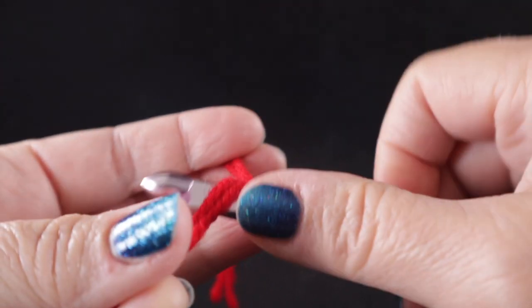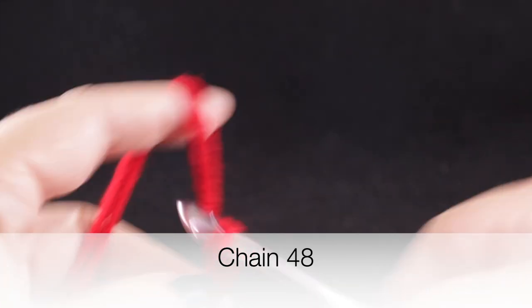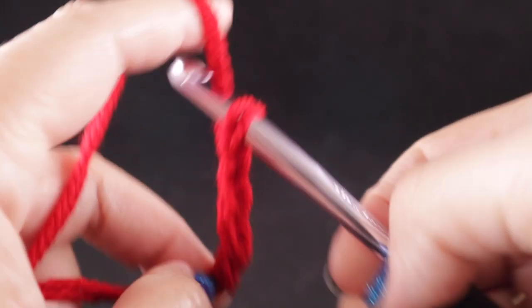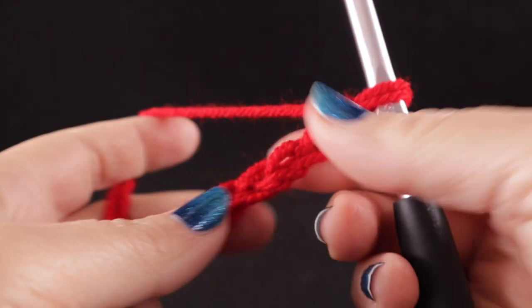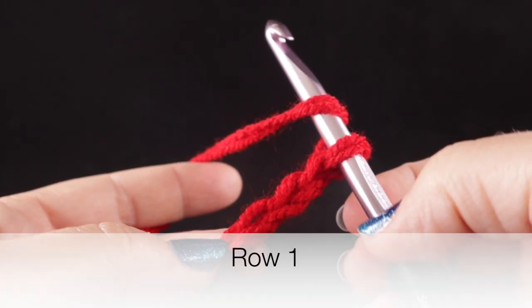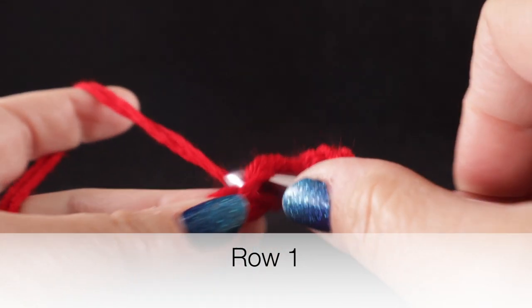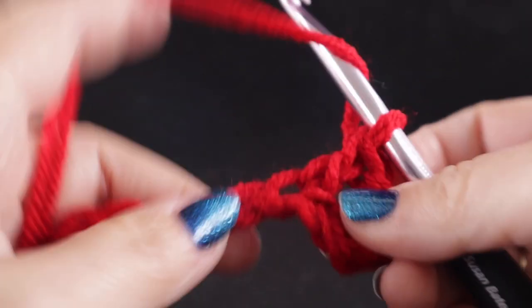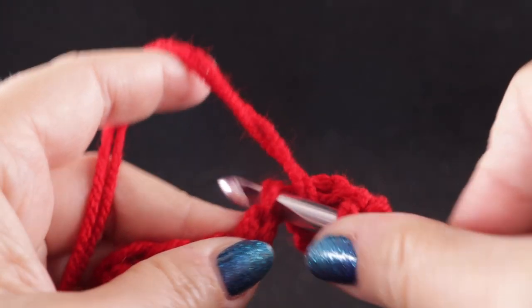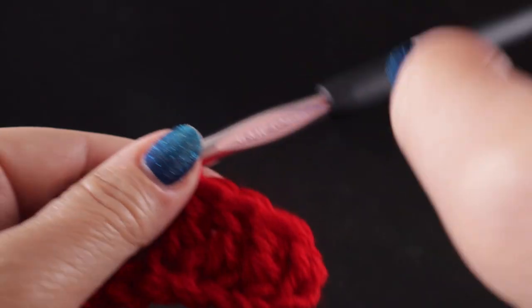To begin, we're going to work a slip knot and a starting chain of 48 chains. Once you've completed your chain of 48, we're going to begin row one by working a double crochet in the fourth chain from the hook and a double crochet in each chain all the way across. At the end of this row you should have a total of 45 double crochets, not including the chain three at the beginning.